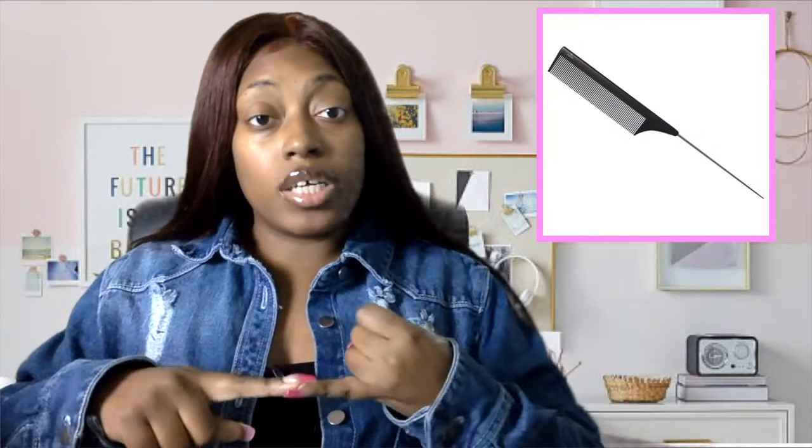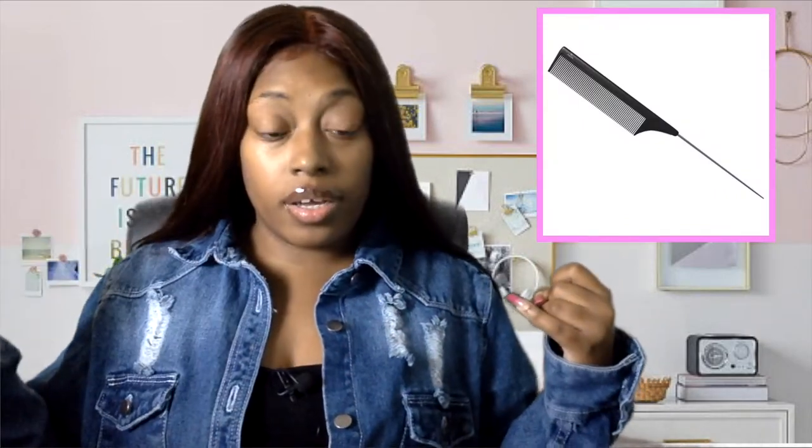You need a comb. There are two types I like to include: a rat tail comb with the silver end, and a wide-tooth comb — just in case you've curled the wig and the client needs to comb it out. Whether it's a ready-to-ship or a customized wig will determine which comb I place inside.